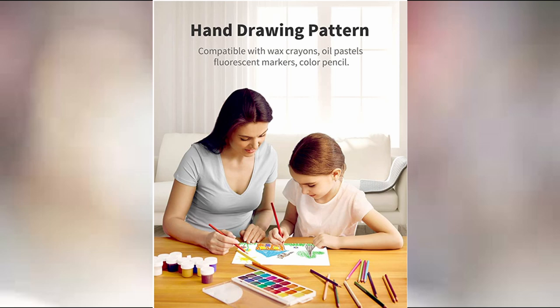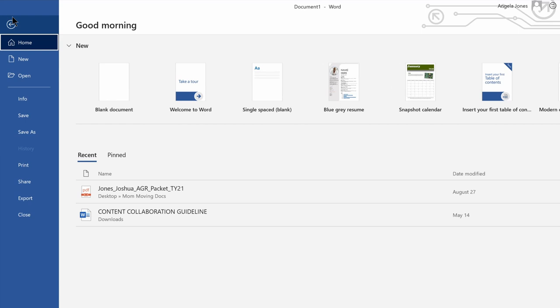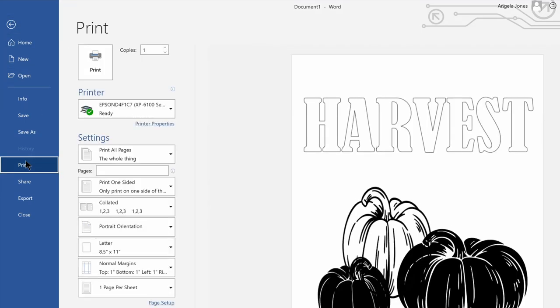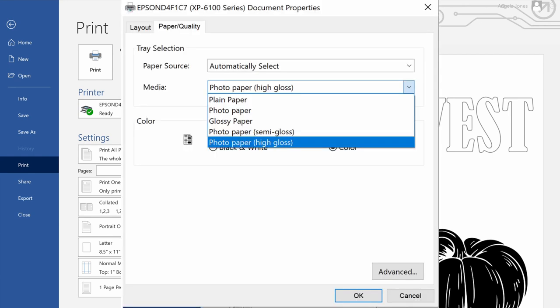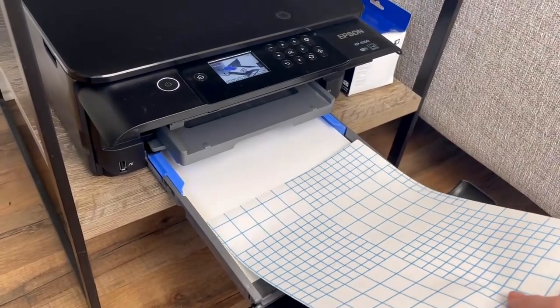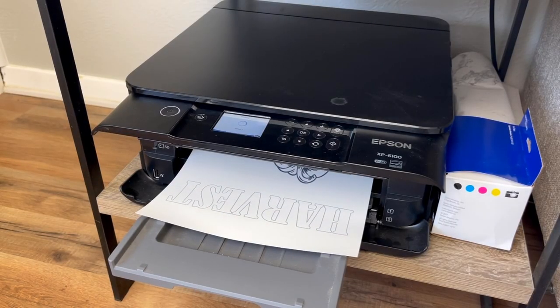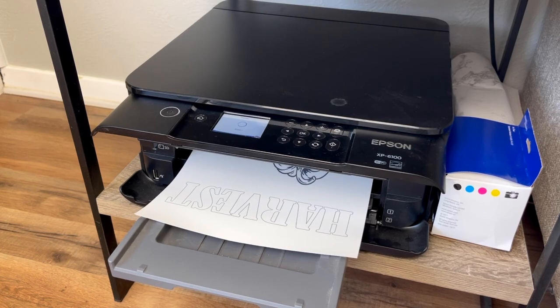Once I pulled my image from Cricut into my Word document, I want to print it out. Go into your print properties and make sure you are selecting photo paper and high gloss, and make sure that you have it set to color for the best quality. You also want to make sure you print on the white side of the paper and not on the grid side, which is the backing you will end up peeling off.